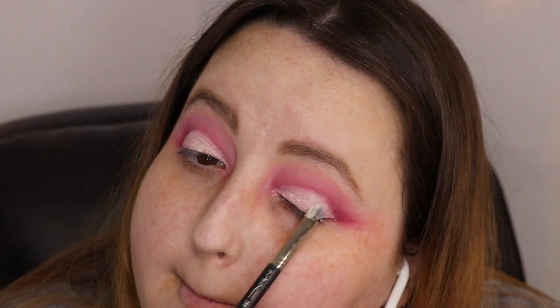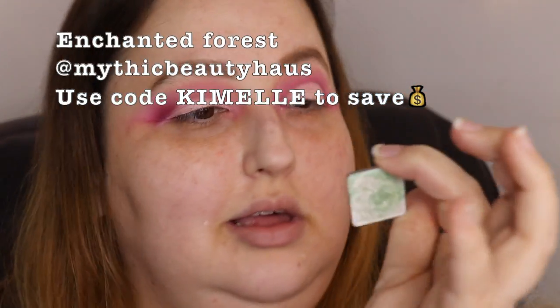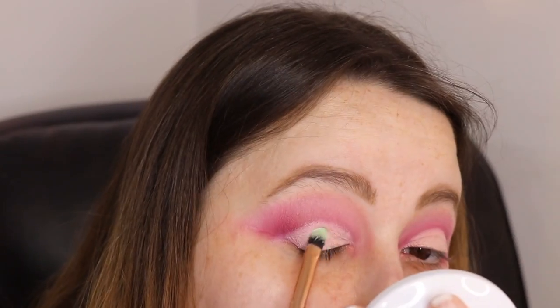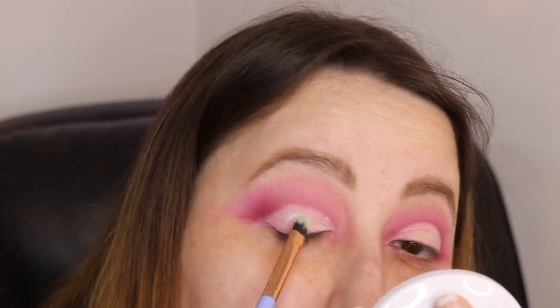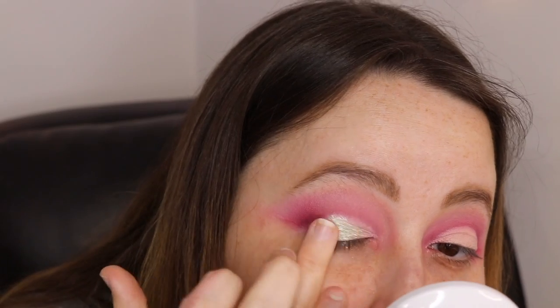I'm also going to take some glitter glue. Actually, I think I'm going a little bit into 'Tantrid Force,' so I'm going to put that down. I probably should have swatched it — I'm so sorry. So that's what it looks like. Oh, that is pretty.